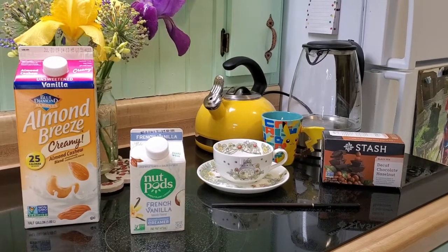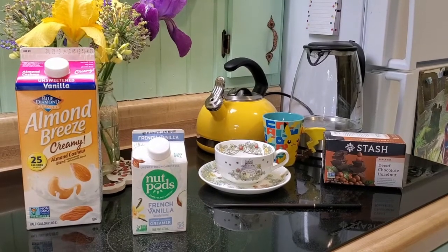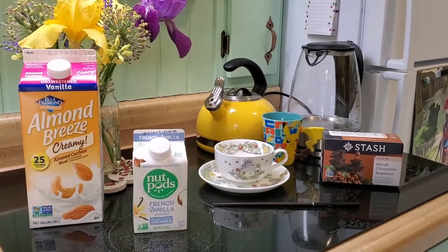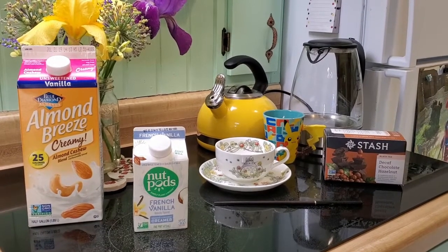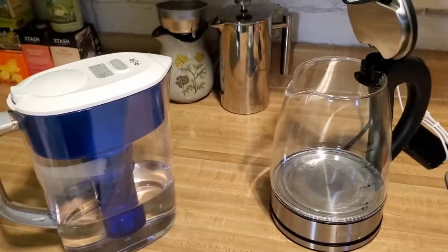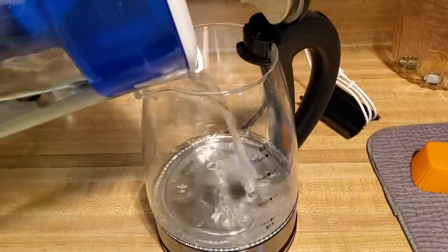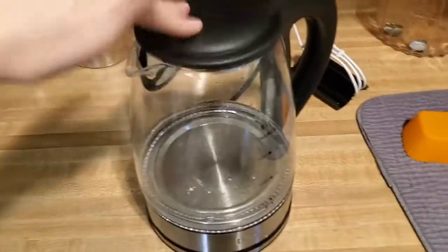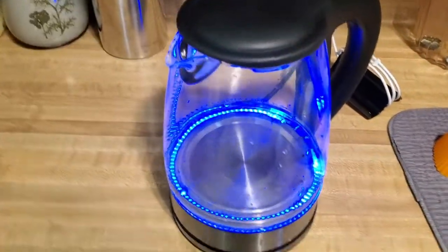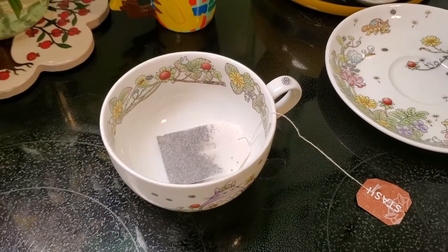You'll also need a way to get boiling water — you can use an over-the-stove kettle or an electric kettle — and then two mugs or tea cups. I'm using a little Totoro cup and a little Pikachu cup. So let's get started. First we're just going to get our water boiling. I'm just going to pour some filtered water, maybe just enough to fill the two cups, give or take.